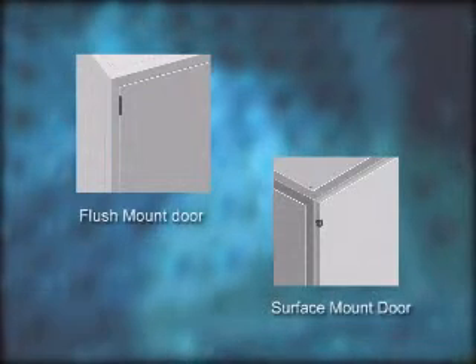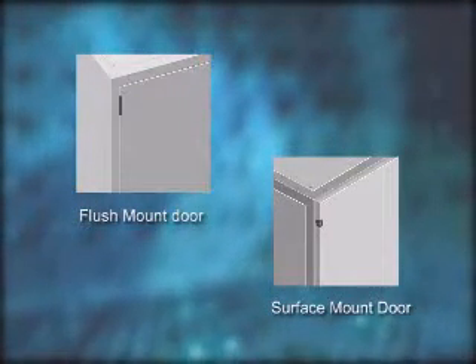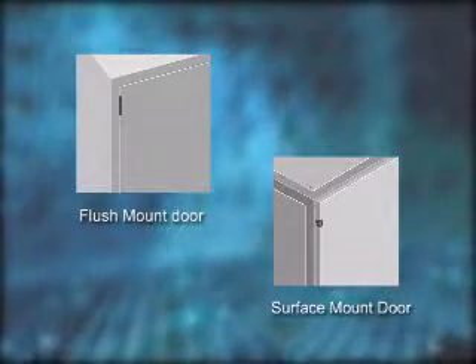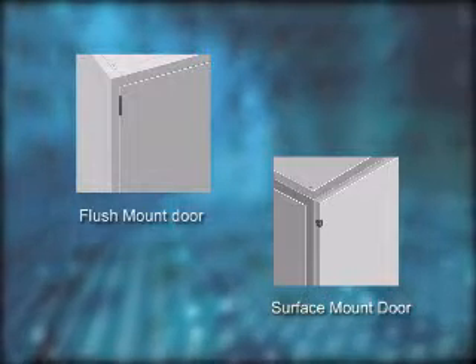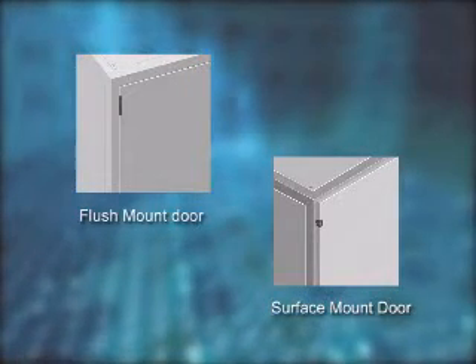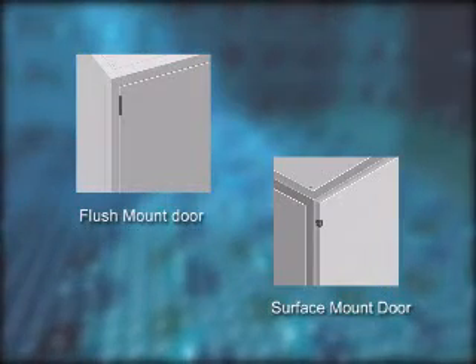With mCore you can choose from a variety of door types, styles, and handles. Flush mount doors fit into the opening of the frame creating a low profile and a sleek appearance. Surface mount doors cover the opening of the frame providing space for mounting equipment behind the door panel. These doors also allow space for cable and thermal management.